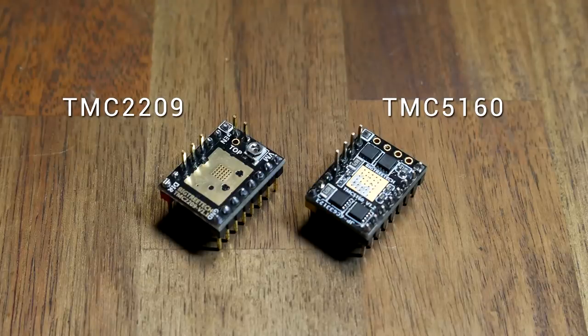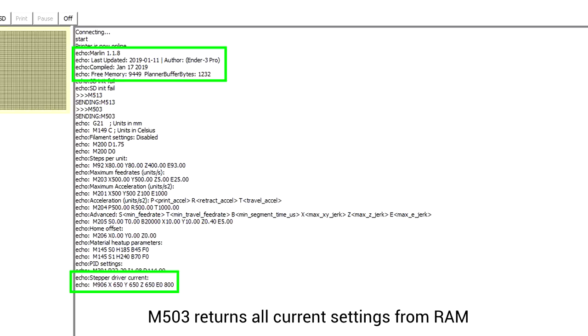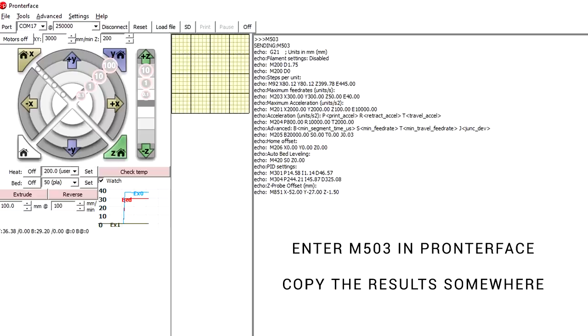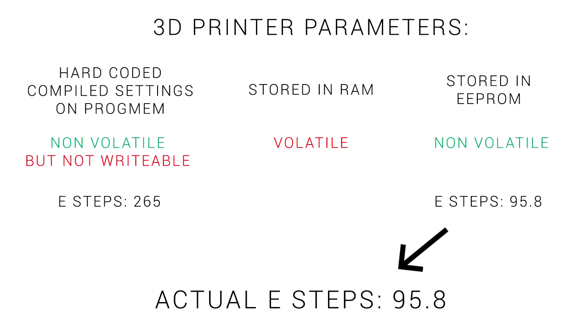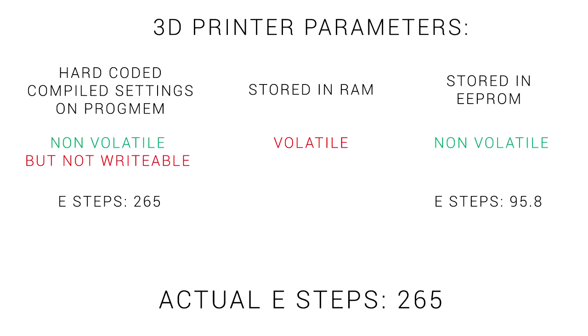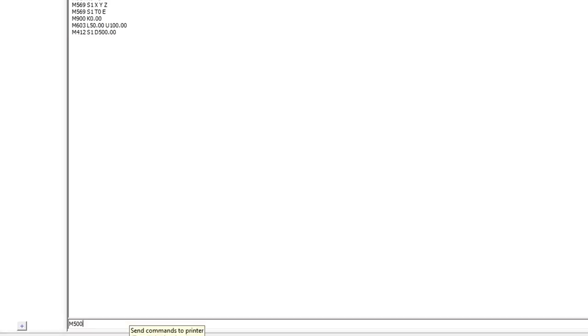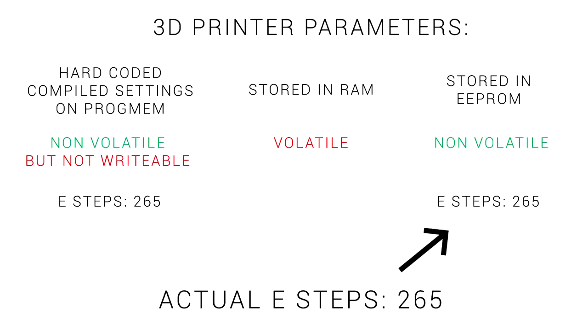Maybe they've upgraded to TMC steppers and their stepper motors are running really hot because the current is being set by a strange value in the EEPROM rather than what they've hard-coded into their firmware. One of the best diagnostic tools if you have a malfunctioning 3D printer is to enter M503 via console. This will produce all of the current values from the printer's RAM — and if you've just booted up, that means those just loaded from the EEPROM. It's often a good step before any modification to enter M503 and copy and paste the results somewhere. To resolve our scenario, one option is to use the console to send M92 E265 — that will set the current value in the RAM to 265, which you can verify with M503.